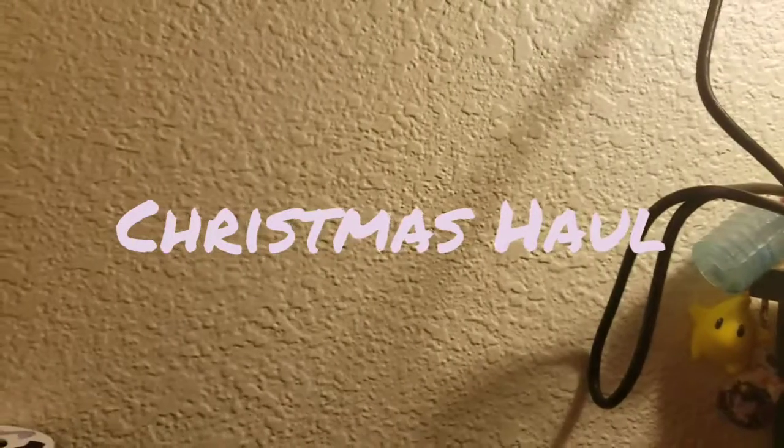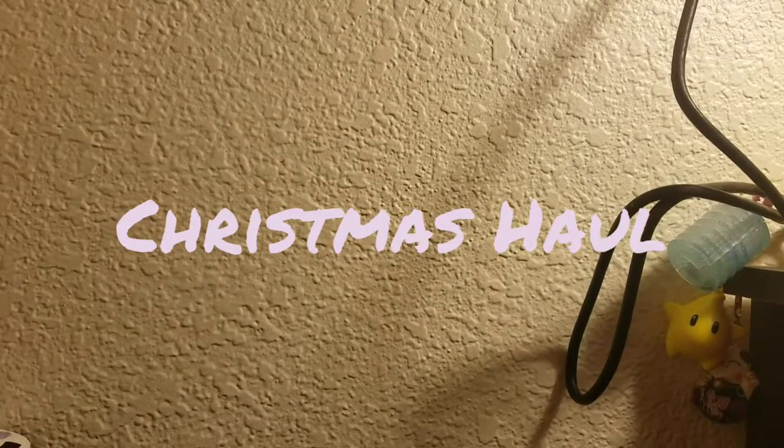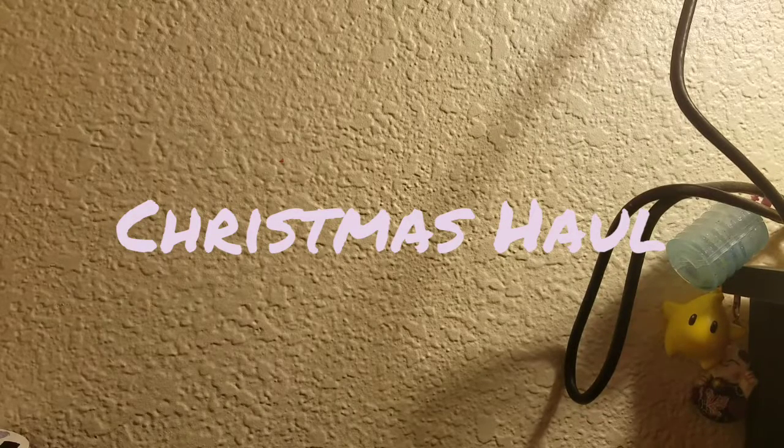Hello everyone, welcome to another video. Today we are going to be doing a 'What I Got for Christmas' haul, which is just some stuff that I got for Christmas. So let's get started.